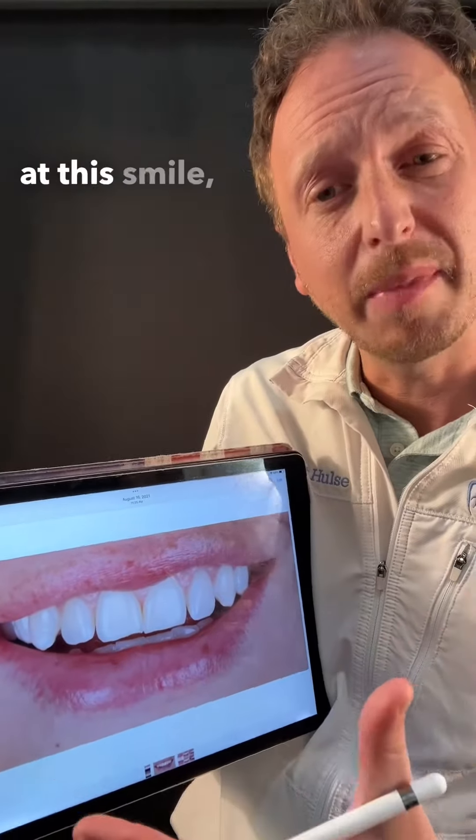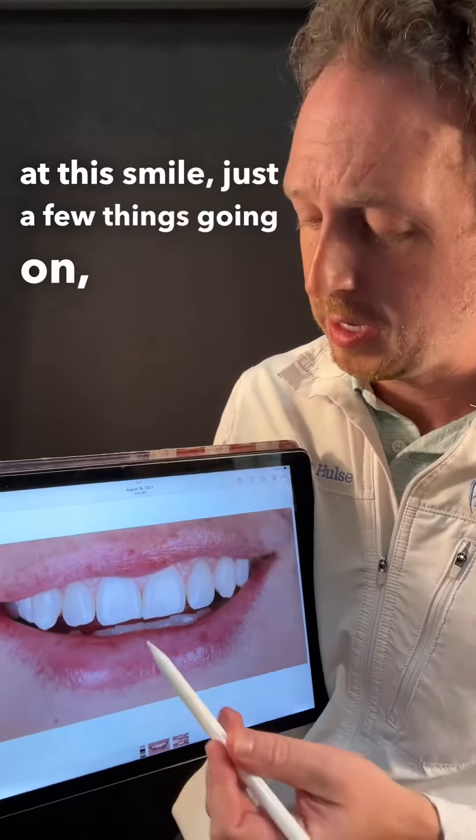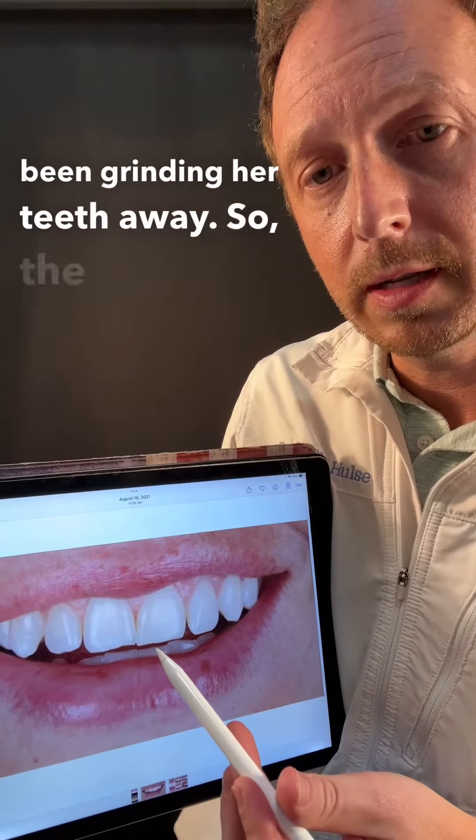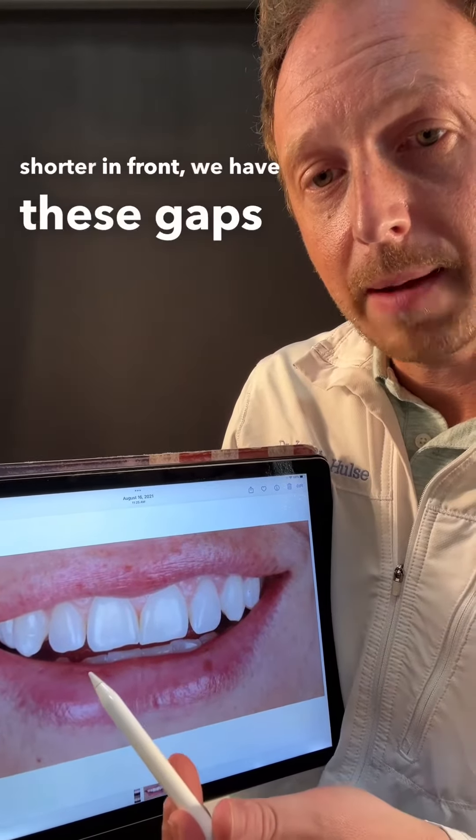Looking at this smile, there's a few things going on. If we look at the edges of the teeth over here, she's actually been grinding her teeth away, so the teeth are shorter in front. And we have these gaps in between the side teeth.